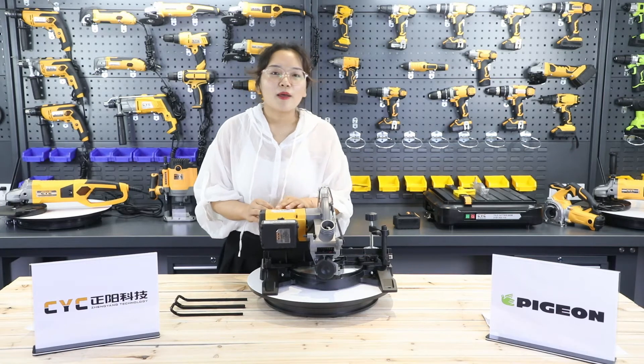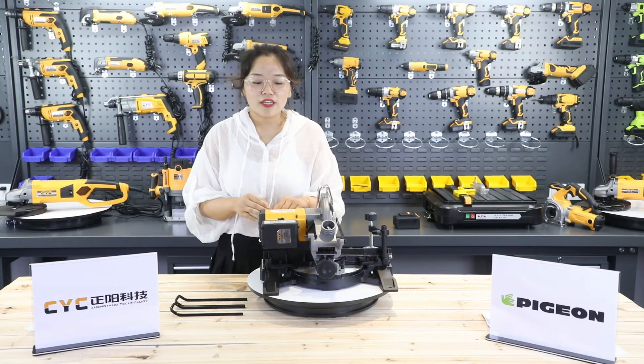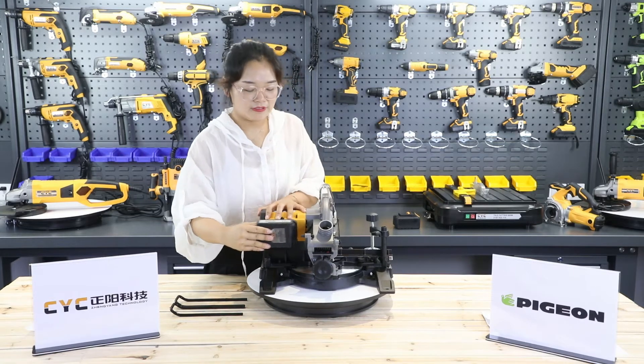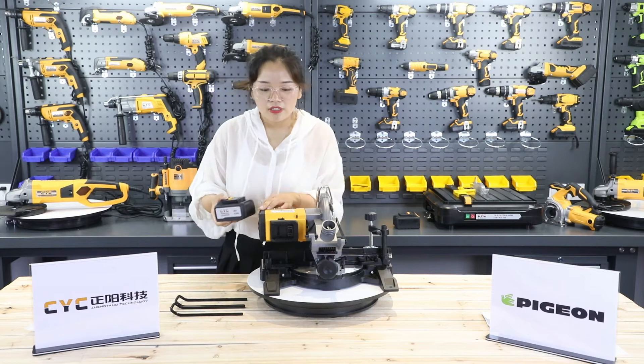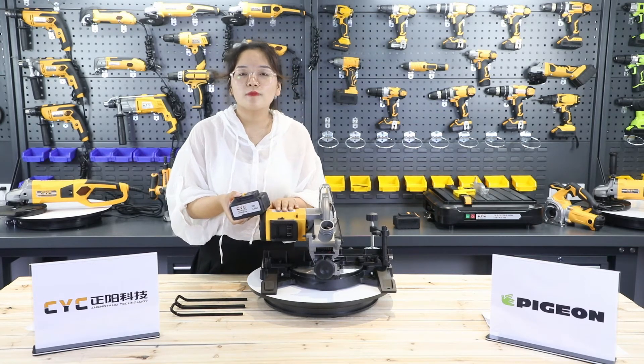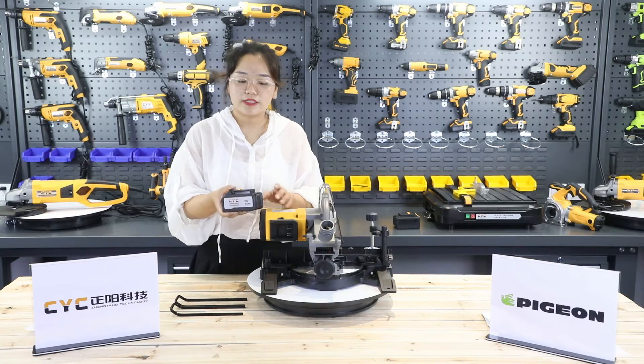Hello everyone, I'm Bonnie from CYC. Today I will introduce a unique microsoft to you. Different from the original microsoft, this is the cordless microsoft.